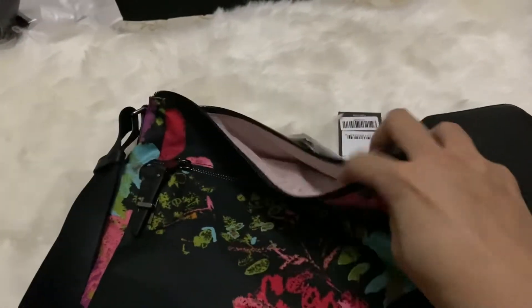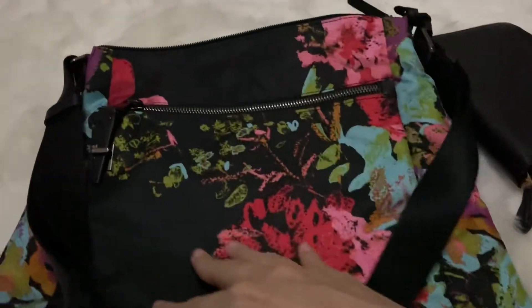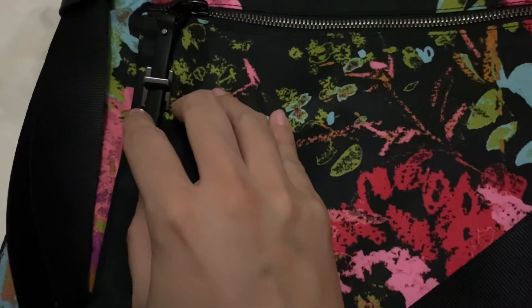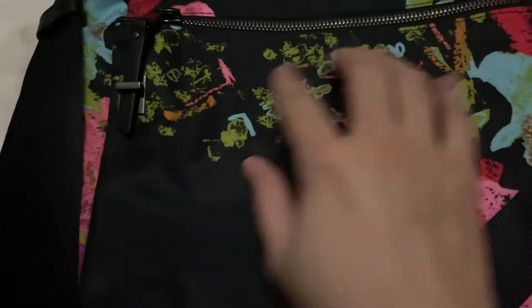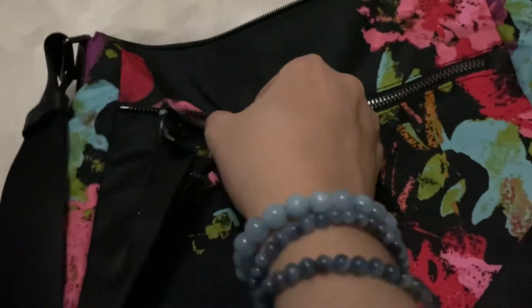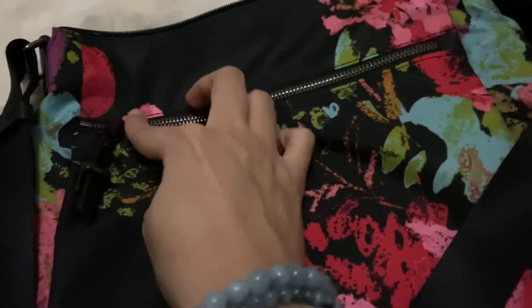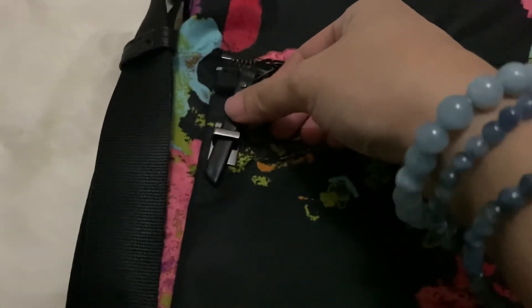The second one I got is a Tumi crossbody. It's a very basic crossbody. You do have a separate pocket, and then at the front there is also a separate pocket with a sort of locking mechanism which makes this part secure.